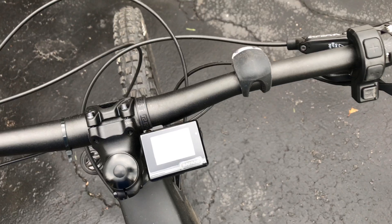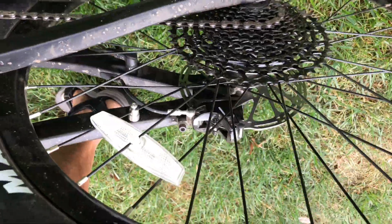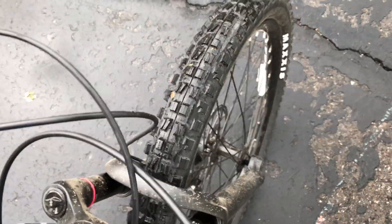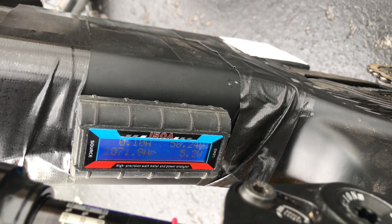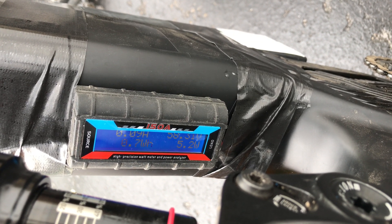We are in the fourth from smallest cog, the assist is set at maximum — three out of three. We're going to go full throttle up the hill. Wow, 2,071 watts! Peak amps at 38. Looks like we can get it even higher, so I'm going to shift down one cog and try that again.